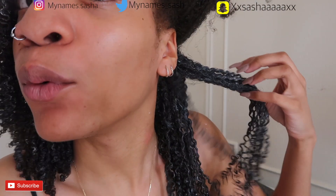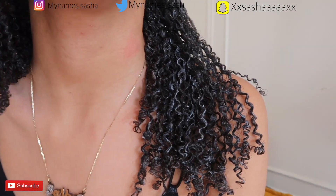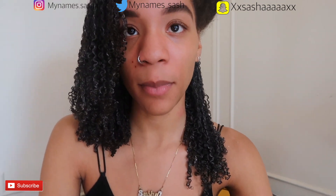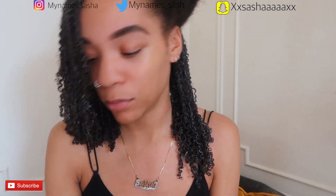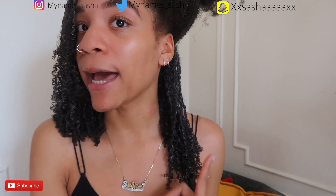One section done — look at those juicy curls! Let me show you the shedding from that section. This is the fallout from two weeks in just that one section. My hair gets messy during this process, but that's normal. I'm going to continue with the rest of my hair and come back when I get to the front.